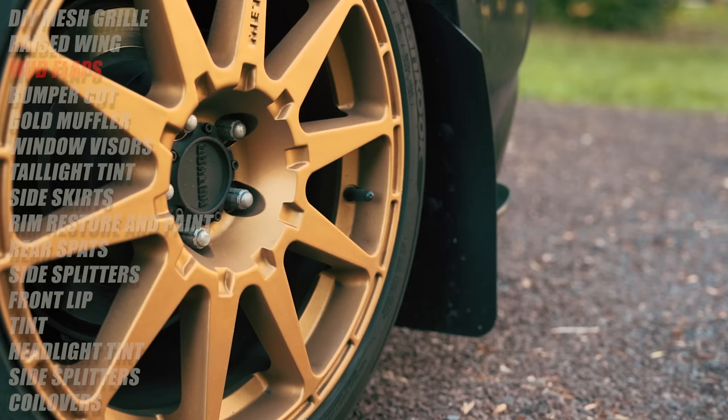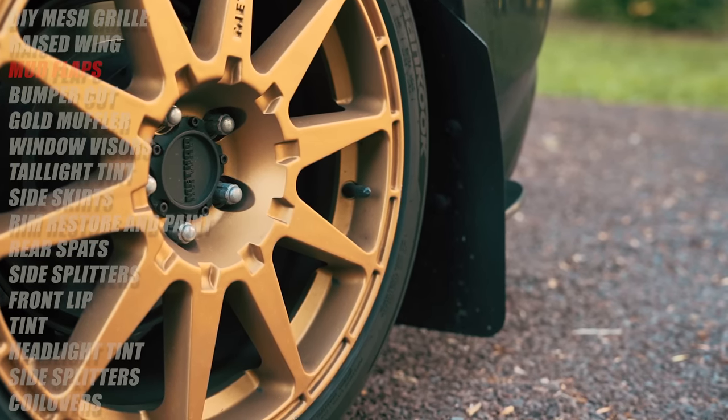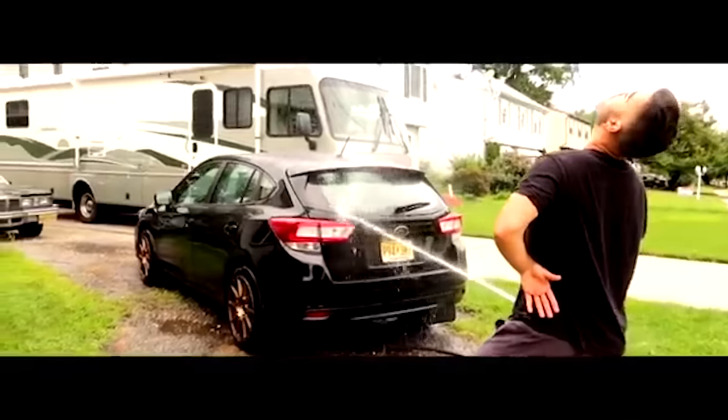The Rally Armor mud flaps. I bought these for $20. Rally Armor makes universal mud flaps for $20, and then they make mud flap kits that fit your specific car for about $130. I always suggest buying the universal ones and saving the money. They are very easy to install — check out the video right up here — and they add a super aggressive look to your car.